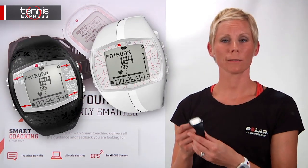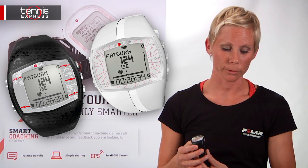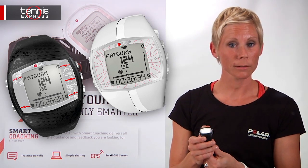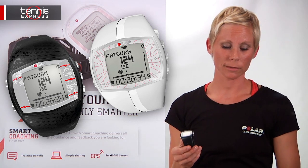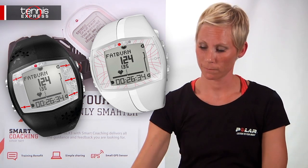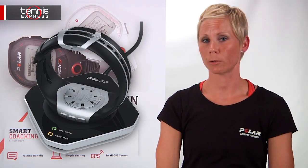The FT40 is a little more advanced. It offers everything that the FT7 offers, as well as letting you know what percentage of your calories are fat burning. It's also going to give you something called a fitness test, which measures aerobic fitness and tells you about your progress. The FT40 is also compatible with a FlowLink to download your information.